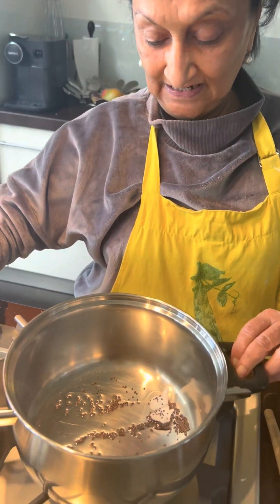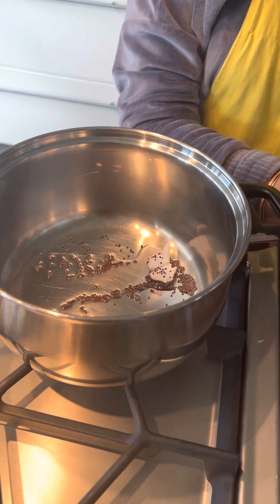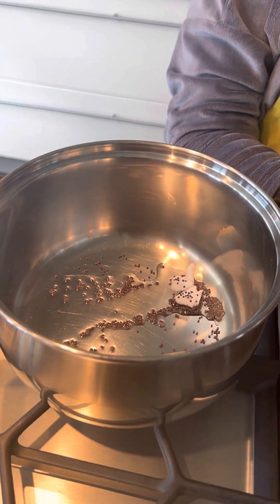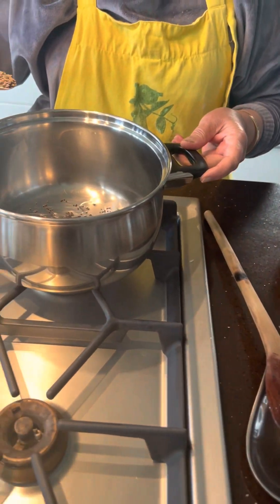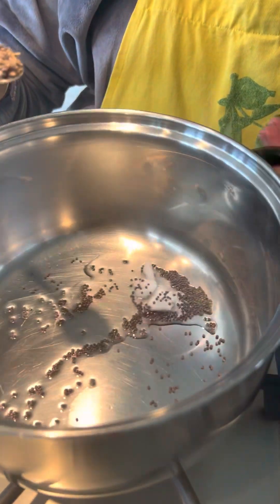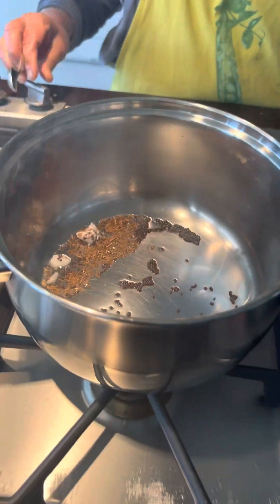We are cooking kidney bean and corn curry to go with our jeera rice. I've got a tablespoon of coconut oil in there, a teaspoon of mustard seeds, and as soon as they start seasoning, when you hear the pop, take it off the heat.